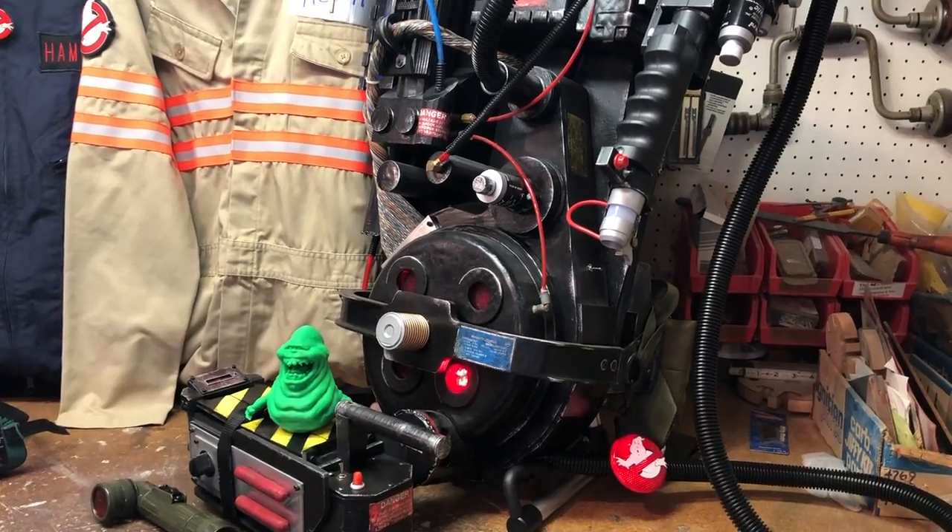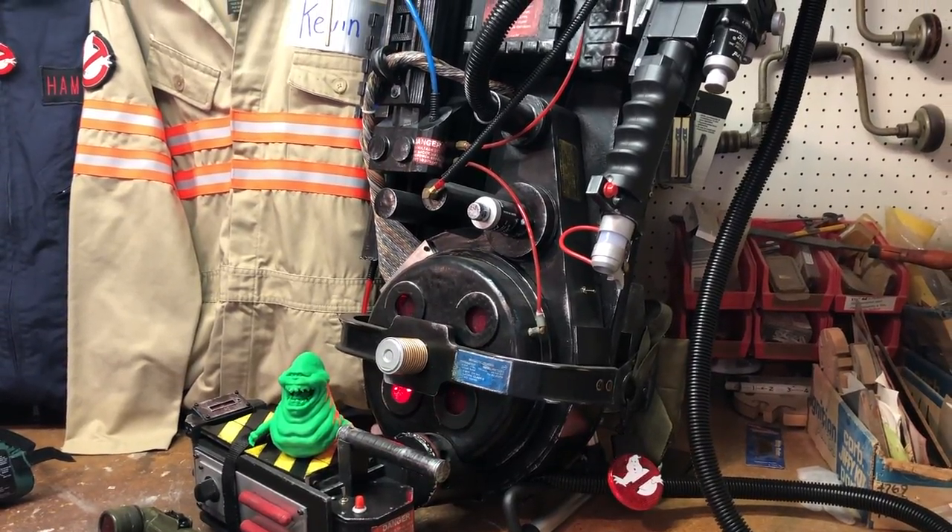Easily my favorite thing about doing my Ghostbusters costume is all the cool gadgets and stuff they had, like the trap, the proton pack, and everything. The trap and the pack are kind of what most people remember, but they had a lot of other little gadgets on their uniforms too. One of those is what fans have come to call the belt gizmo — the thing they wore on their belt that looked like a circuit board held in a little leather pouch.